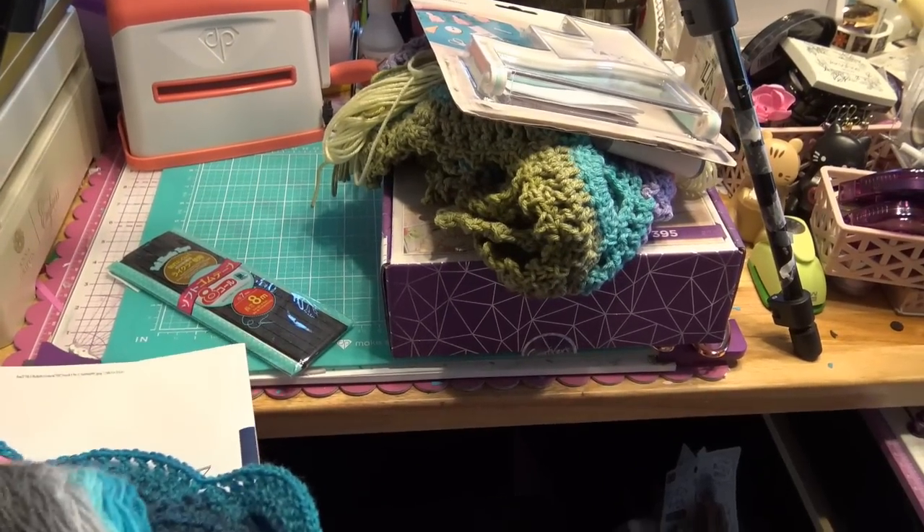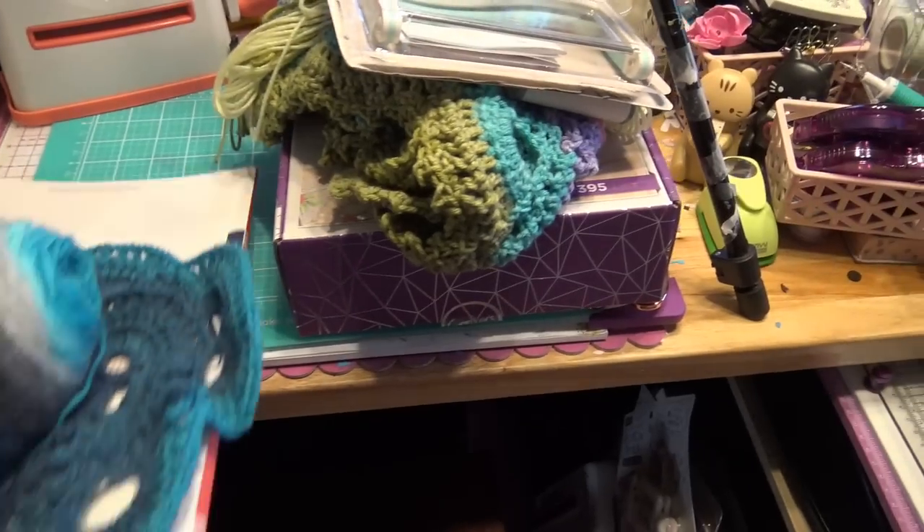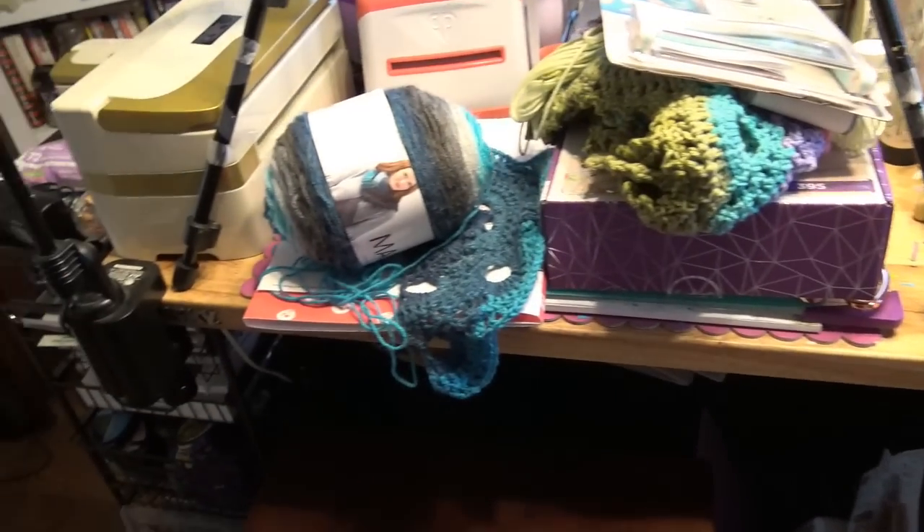I found some elastic when I was looking through other things trying to clean up in here. Perfect — I always buy stuff I think I might need. This is from Daiso. If I want to make more masks, I have some elastic instead of just making ties.